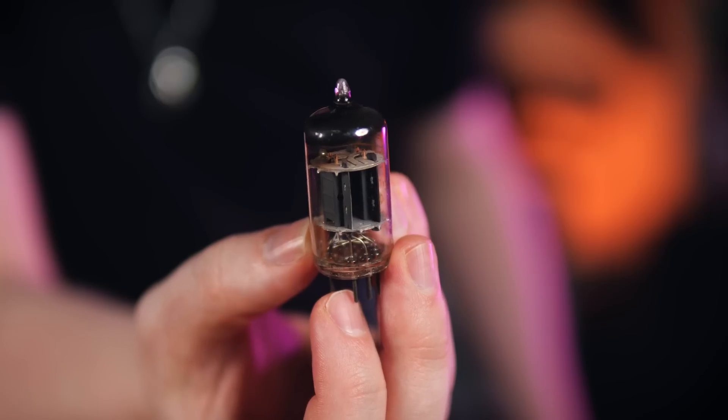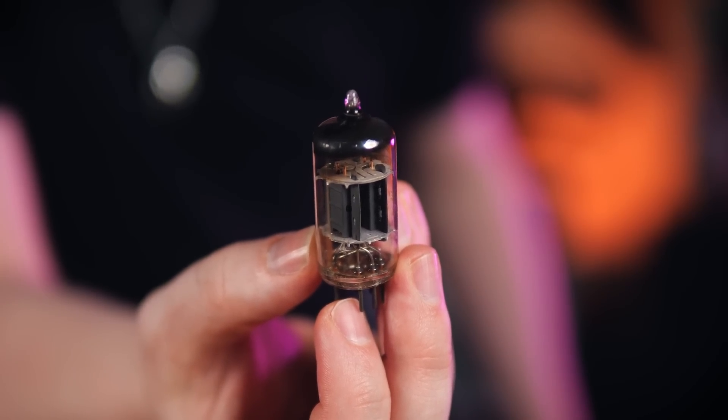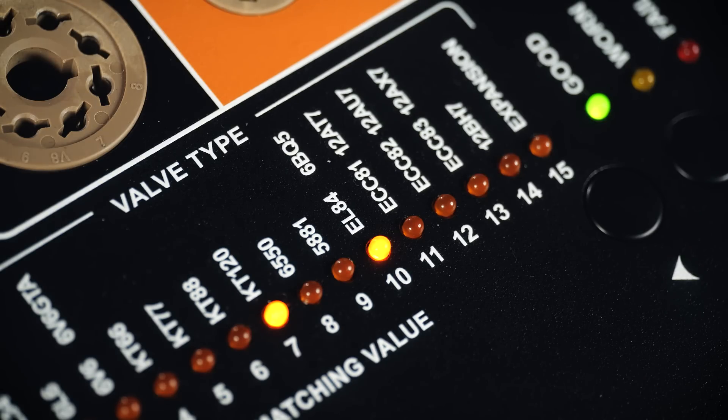These ECC-83 preamp valves contain two triode valve sections inside one glass tube, which means that when we test these we get two numbers displayed. Some of these ECC-83s I tested were so well matched that only one single light illuminated, meaning that both triode sections had the same gain performance, while others had considerable difference between the two sections. Knowing which ECC-83s have identical performance and which don't can inform you of where those valves would be best suited in the signal chain.